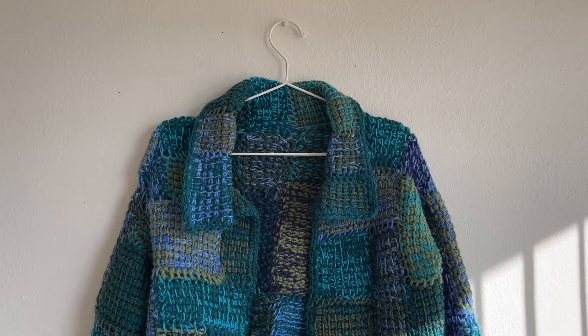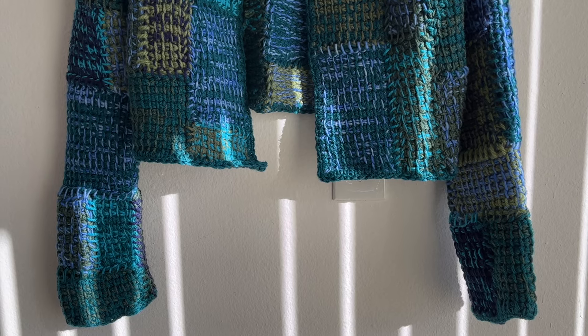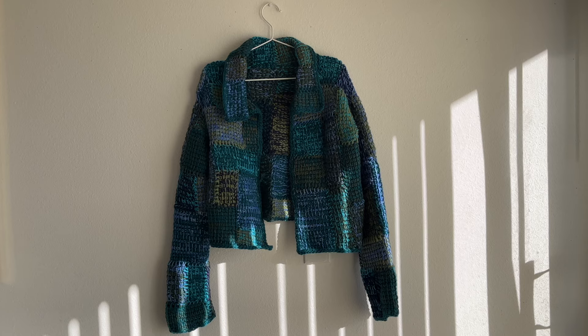Hi everyone, this is Krystal from Kithu Studio. This is a guide on how to make the patchwork jacket. It's not so much a tutorial as it is insight into how I made the jacket, so I hope it helps and please feel free to contact me if you have any questions.